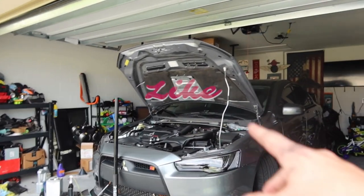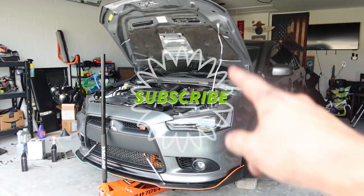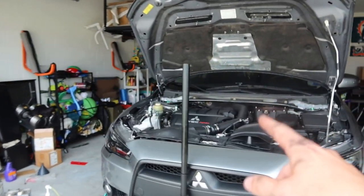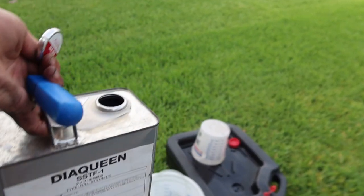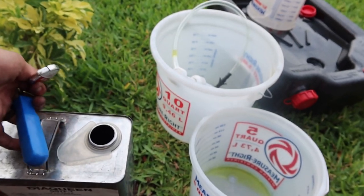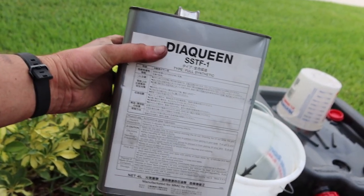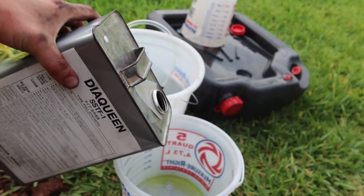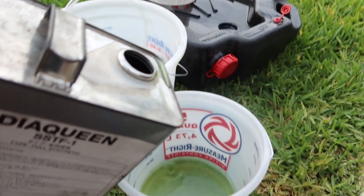Forgot to mention: when you do an SST change, it's probably very beneficial to go ahead and do a reteaching afterward. Be on the lookout for that — it's on my list. Just out of curiosity, let's see what color this SST fluid is. This is the Dia Queen — the stuff Mitsubishi wants you to use. And it is exactly the same color, at least.